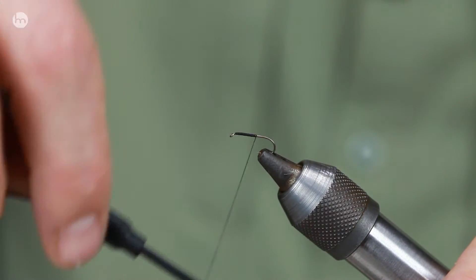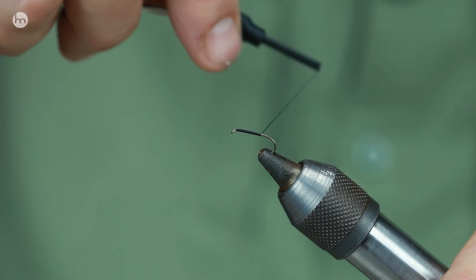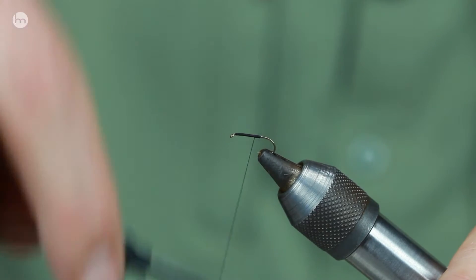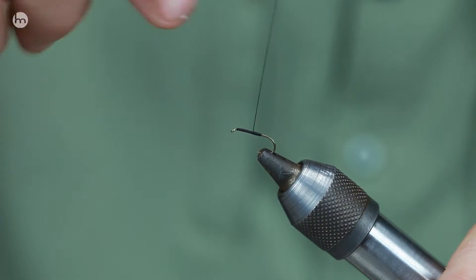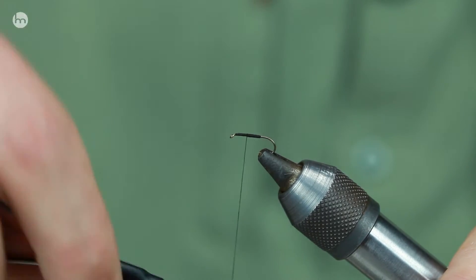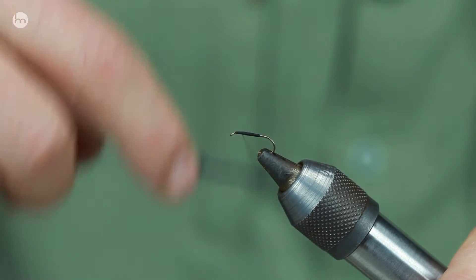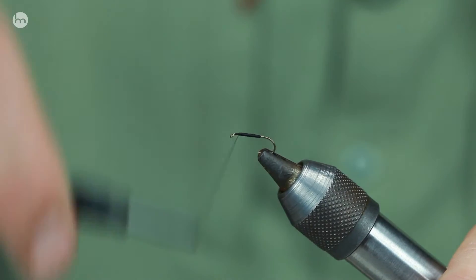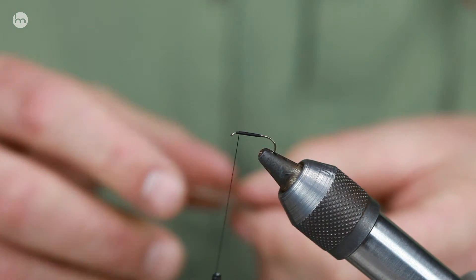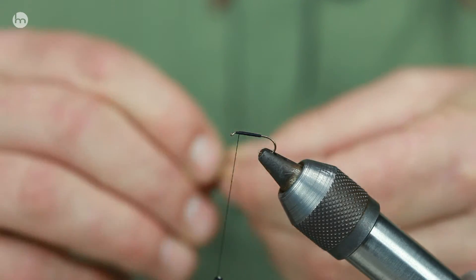I've got some parachutes in there so you can use them in flat and faster water. Got some F flies in there — one of my favourites for really slow water because they sit really low. And I've also put some clink hammers in there, so if you're in a situation of fishing in really riffly water — that's what they call the clink hammer: a riffle water fly. People call it clink hammer water; it's that really fast water.